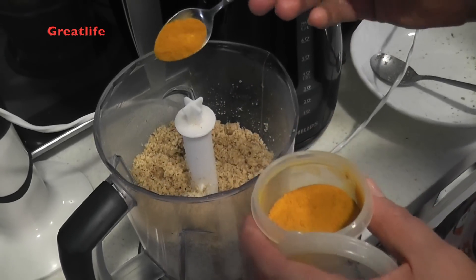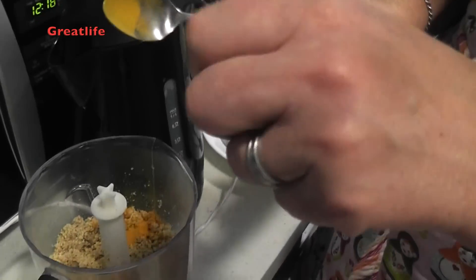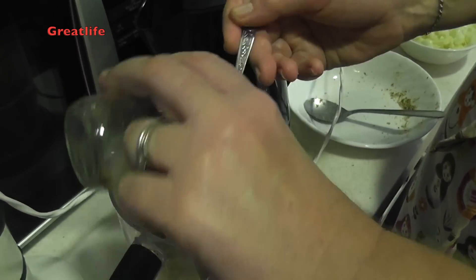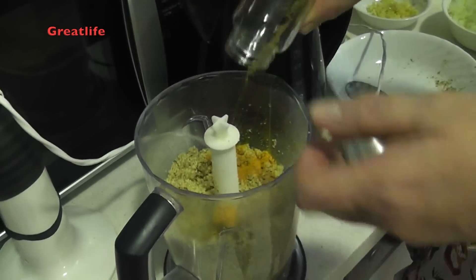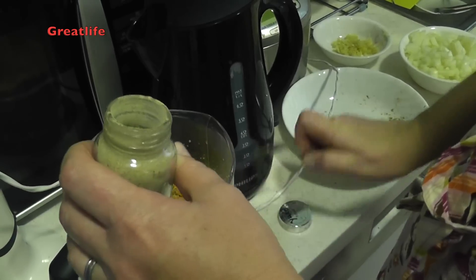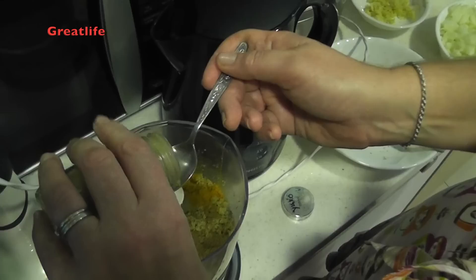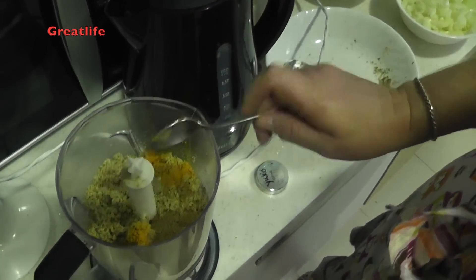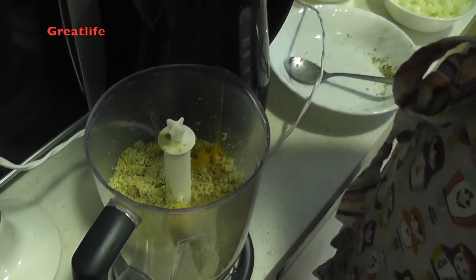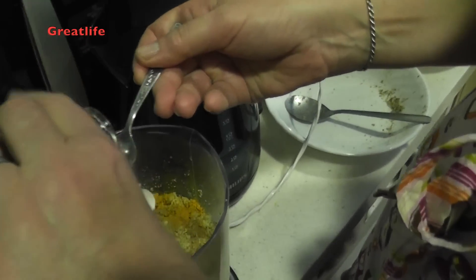Then we add the spices. First, saffron — a little bit less than a teaspoon — added to the walnuts. Then we add the coriander, about two teaspoons. Next is the fenugreek, about two teaspoons as well. Then just a tiny bit of chili powder, just to add some nice taste.